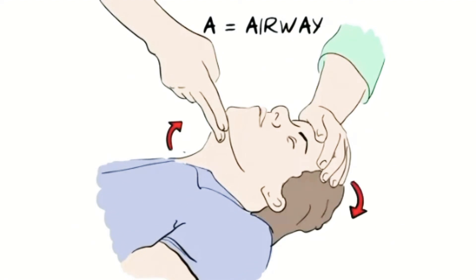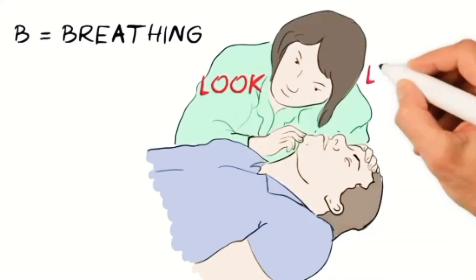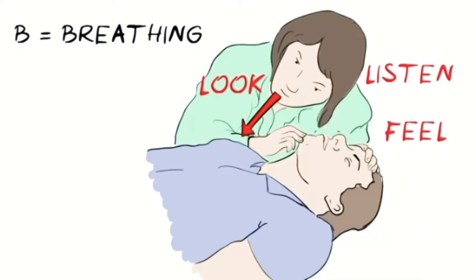A is for Airway. Gently tilt the head like this to open up the airway. B is for Breathing. Look, listen, and feel for the signs of normal breathing — look for normal chest movements, listen for normal sounds, and try to feel their breath against your face.